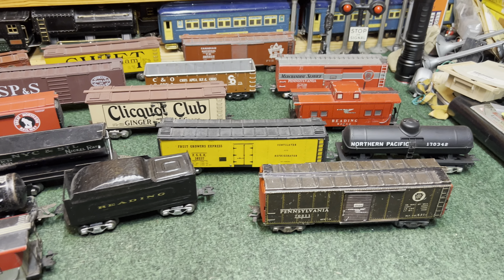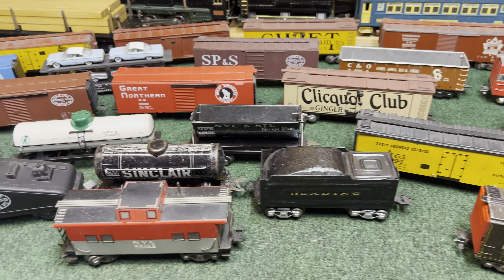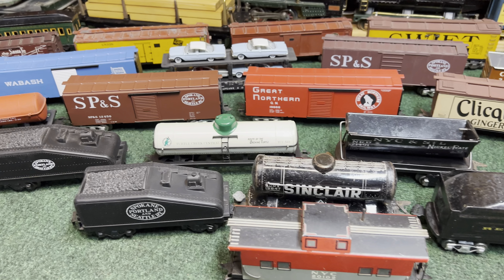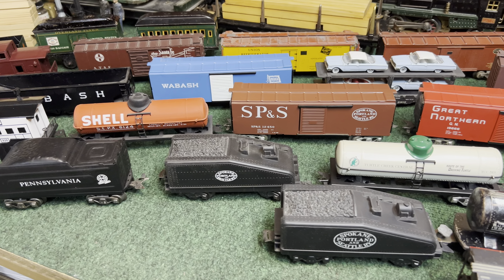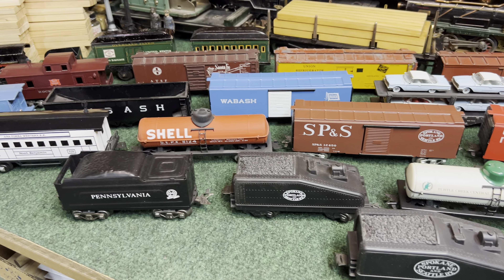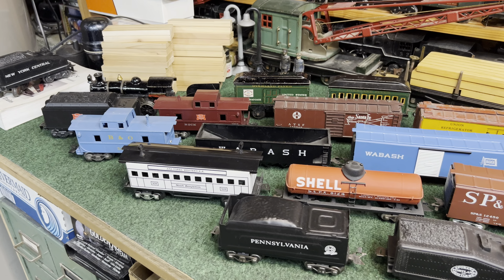Hope you enjoyed all the customs and conversions. I know I'm going to be kicking myself because I've missed some, but here's another quick scan of everything. Let me know if you want me to elaborate on any of them and I'd be happy to do that. Thanks for watching.